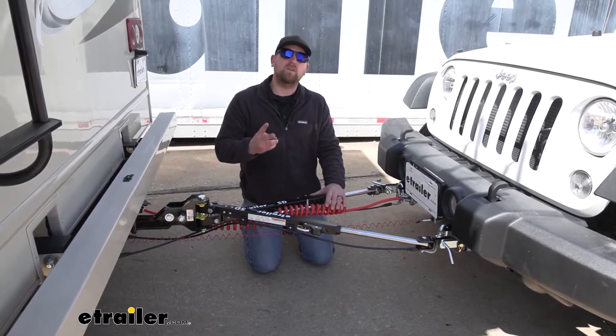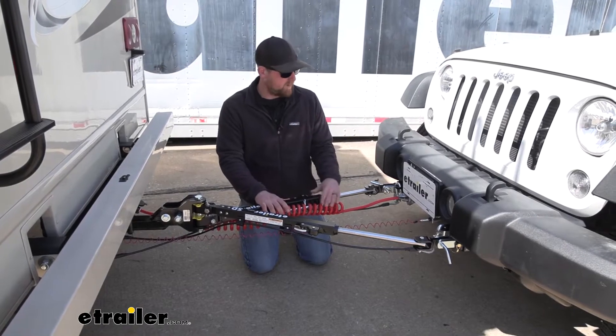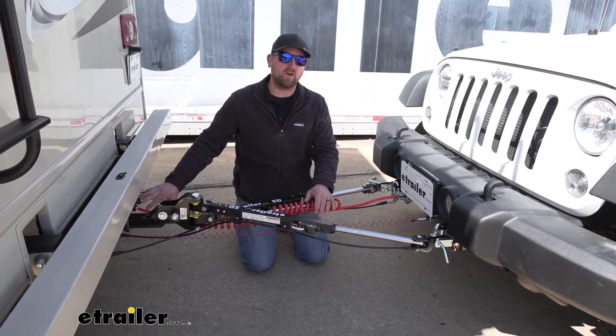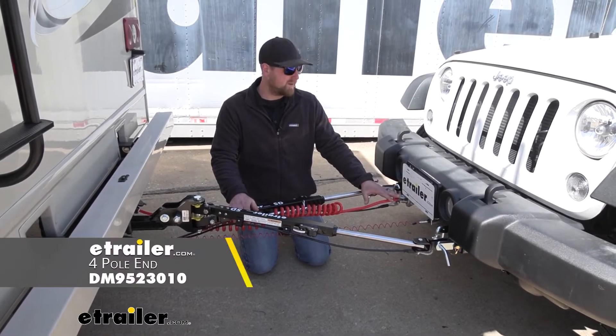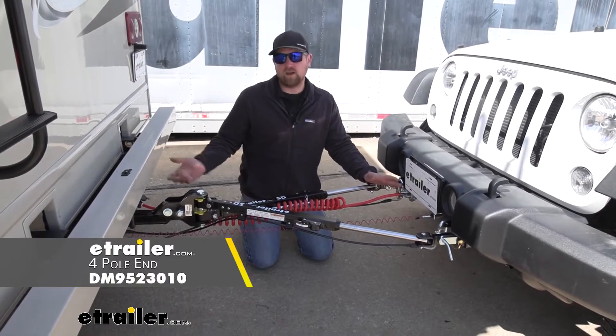There are going to be two different kits available. The one we have here has a six-way round connector and a cable that allows you to plug into the seven-way in the back of your motorhome. The other kit doesn't come with this cable or the connector — it just has a four-way flat type connector, so if your motorhome has a four-way flat, you're able to just plug that right in.